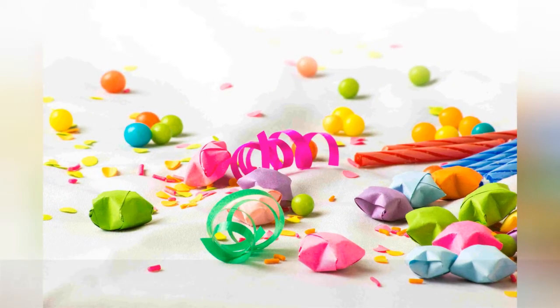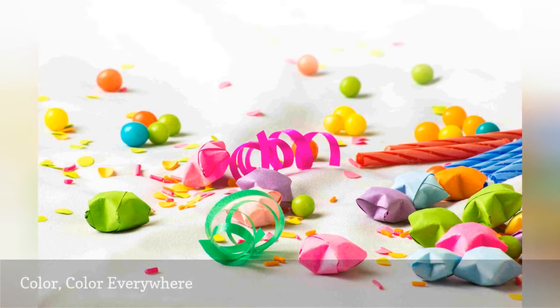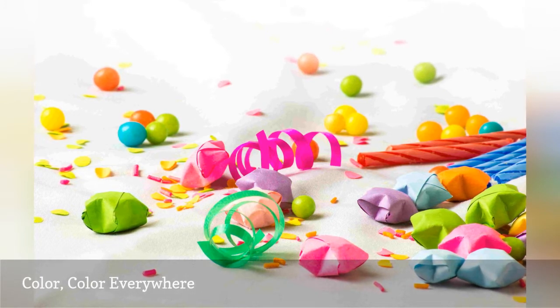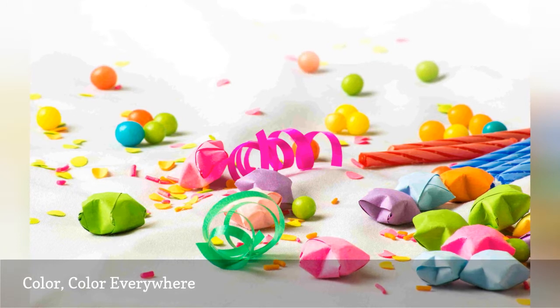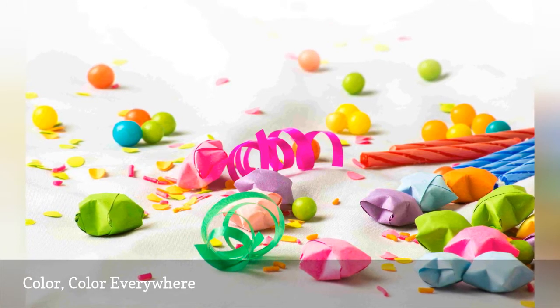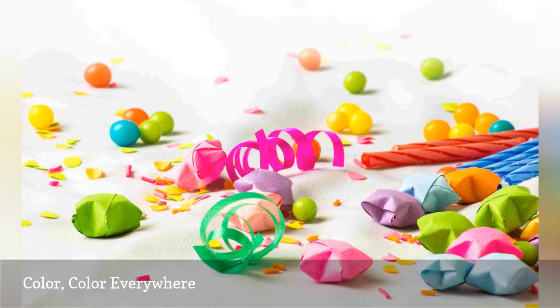Bright colors can make anyone think "party." And with the plethora of dollar store paper goods and free printables, you can decorate for a party without spending the big bucks. Concerned about the waste? Make it a greener celebration by recycling papers like brown paper bags into fun party bunting or decorations, or search for used and free party goods on freecycle.org or Craigslist.